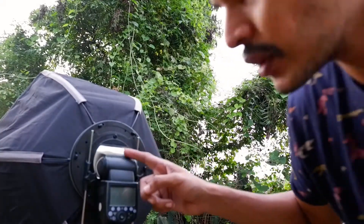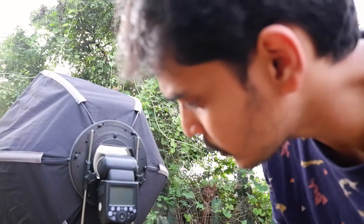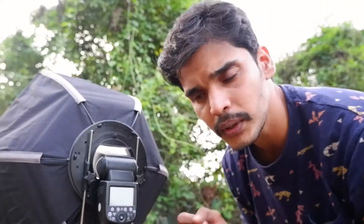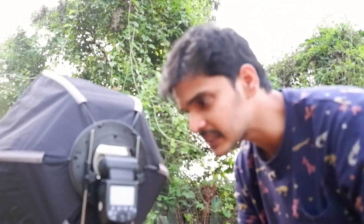I'm using the Godox V860 light with a small Okta attached, which I use for portrait shoots and weddings. This does come with a handle so you can move it around, or your assistant can keep it pointed at your subject at all times.